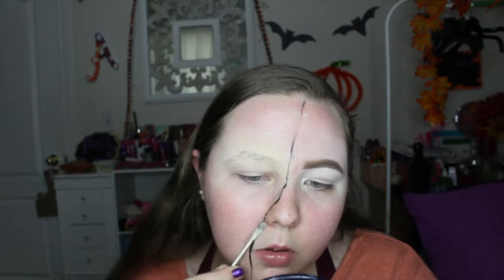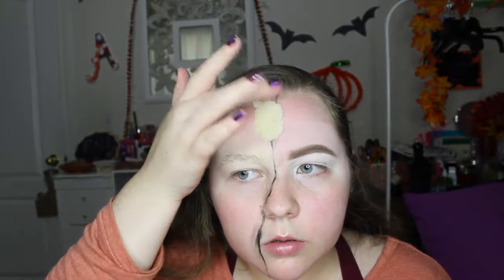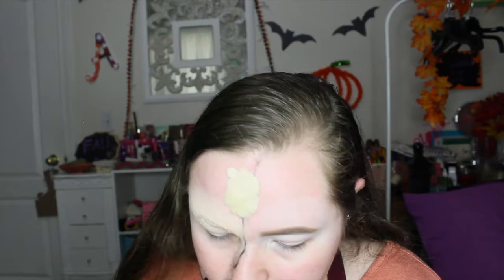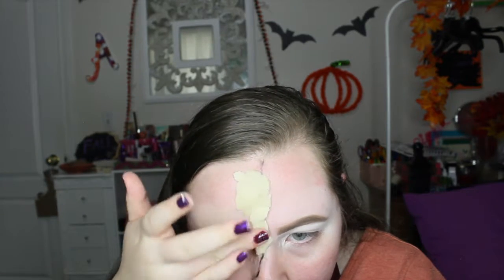First I went in with that, then I went in with this face putty which I made myself. I'm applying Vaseline — to make it I just used flour and Vaseline since I didn't have any scar wax. This was a struggle to get to stay; it took at least 20 minutes. It didn't really want to stick so it took a lot of effort and I had to go in with Vaseline to make it adhere.